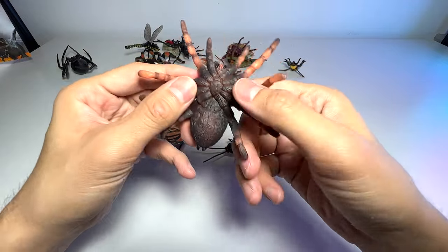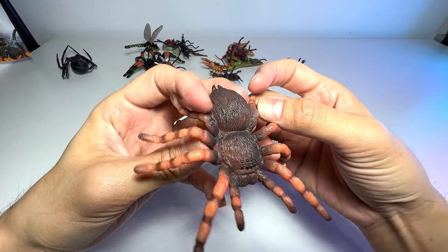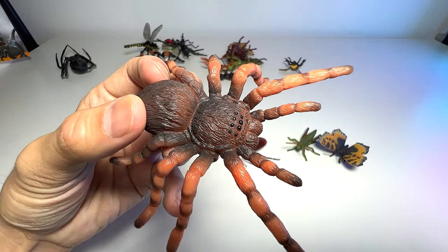Next up, a spider. This is actually known as a Mexican red knee tarantula spider. I don't have many facts about this spider, but you can see it is quite a hairy spider.